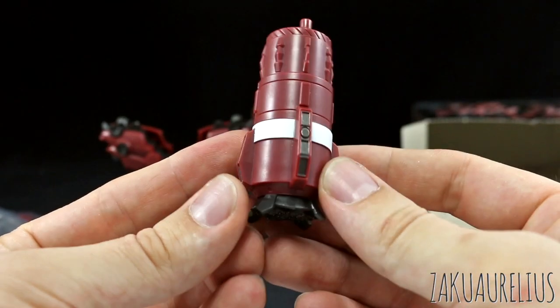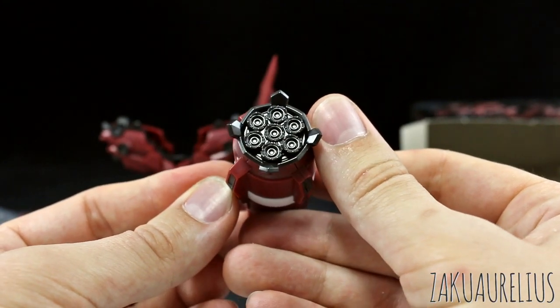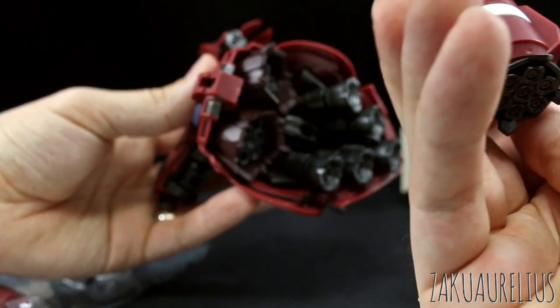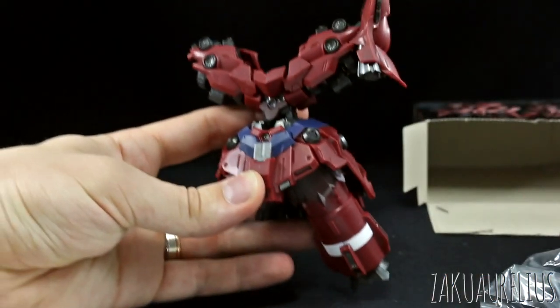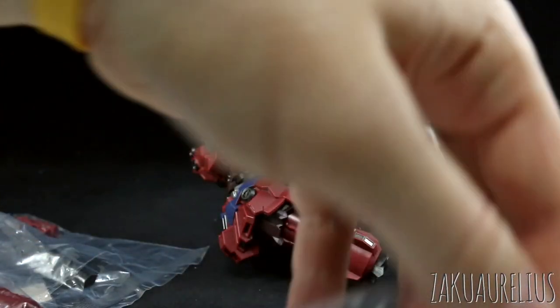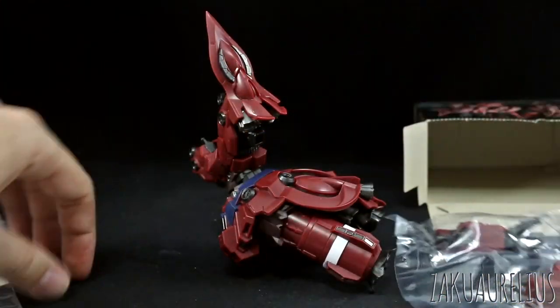Nice pre-painting on there — that white stripe, the silver detail. Again, just loads of thrusters all underneath, looking super nice. I don't think there's exactly a left and a right — I think they're the same, so let's just plug them in. Looking pretty awesome. I like the size of this. Here's all the arms in this bag. Let me get this guy all totally put together and then we'll come back.